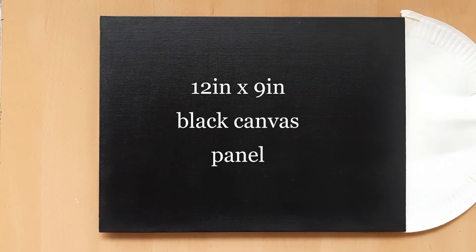I've got a 12 inch by 9 inch black canvas panel here. I've already applied a layer of black acrylic paint and allowed it to dry. You may do the same, but it's not necessary.